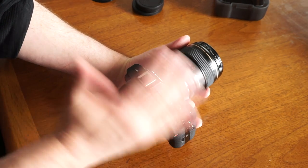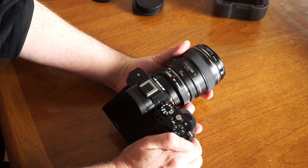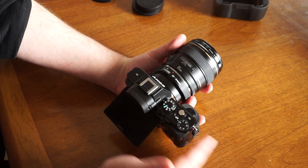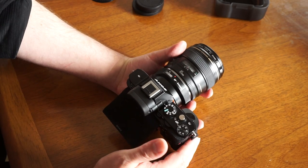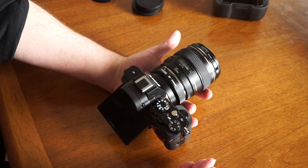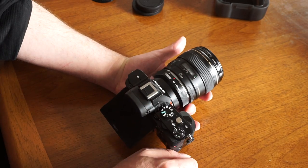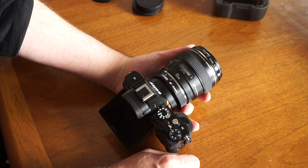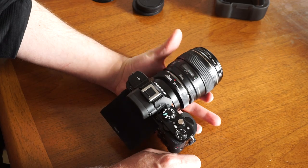What I would do in that case — because of the price point of the adapter — is I would invest in a Sony lens. The Sony glass is very good, they're built for the camera, and you're going to get all your autofocus features. They're going to be fast, and it's really what the camera is designed to do.